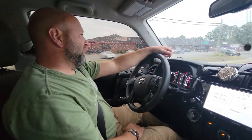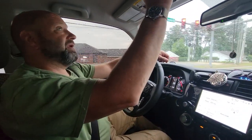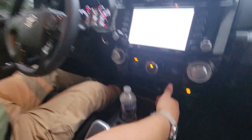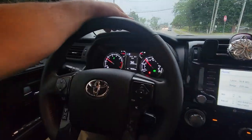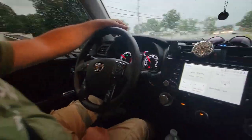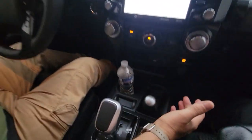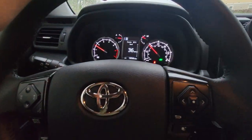We'll do the same process one more time. Here we are at 37 miles an hour — grab the lever, let off the gas, pull it back, and now I'm in four high. You can see it on the dash. After a bit, I grab it, push it forward, and that's gone — I'm in two-wheel drive. It is literally that simple.